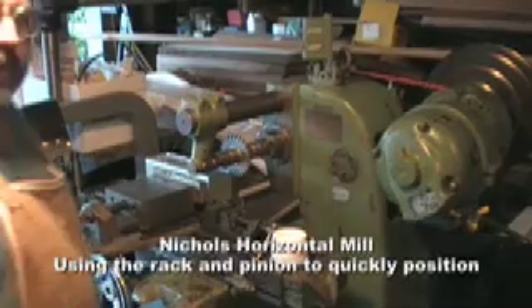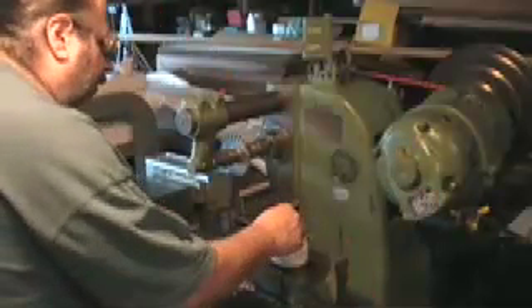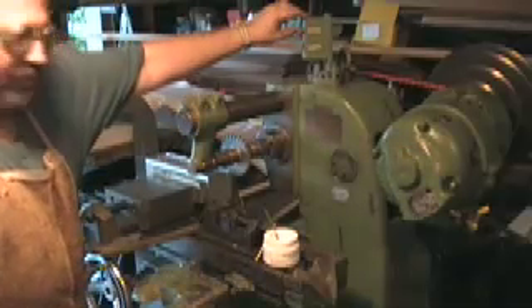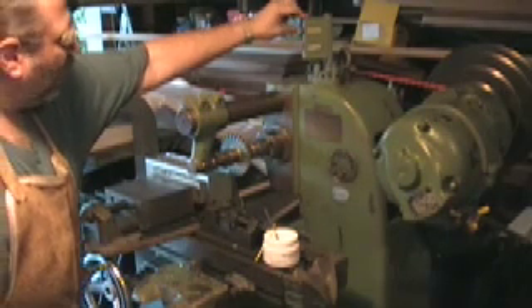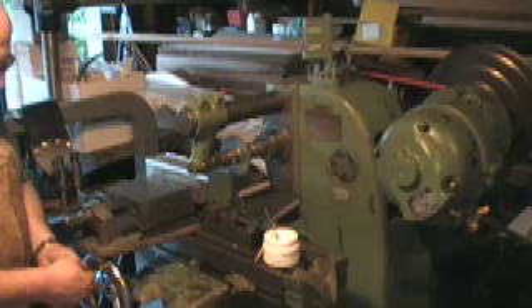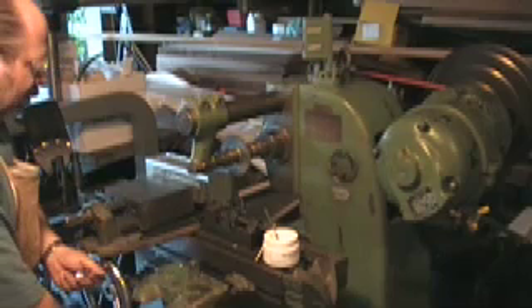I've got my rotary phase converter going in the background, so if you hear a hum, that's why. I'm going to use some of this cutting fluid — I'm not sure if it works or not, but it's cool mist and it's made for misting. I'm brushing it on, and now I'm starting the mill. I'm going to be using the handle to leverage the rack and pinion on the table.